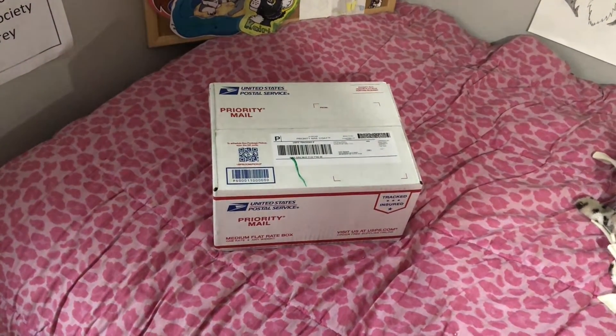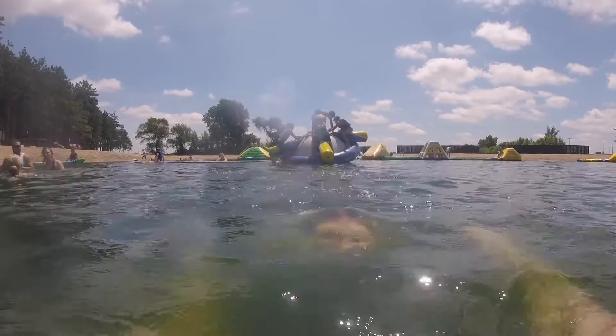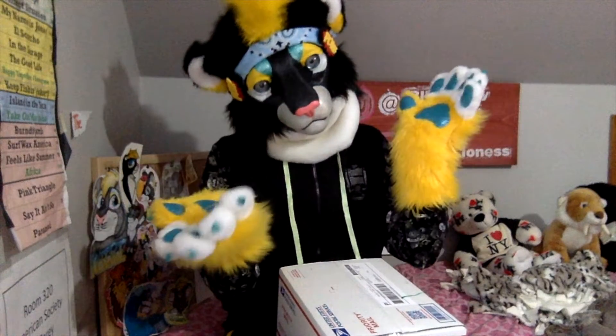Huh, I wonder what could be in here. Guess we're gonna have to unbox it to find out. Hi guys! It's Kyrie, your Friendly Neighborhood Lioness here, and together we're gonna find out what's in this box. I think I know what it is, but I thought it would be cool to open this together.